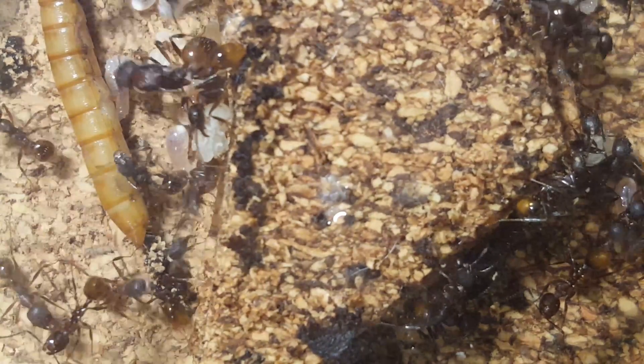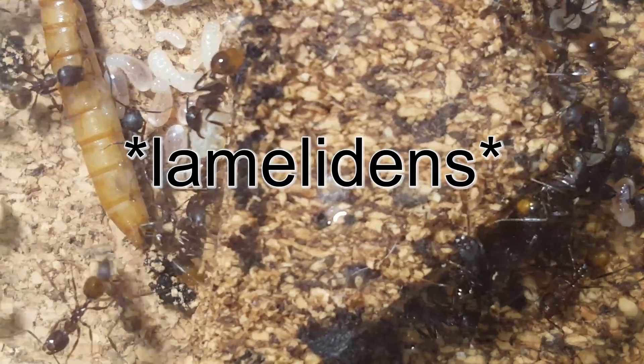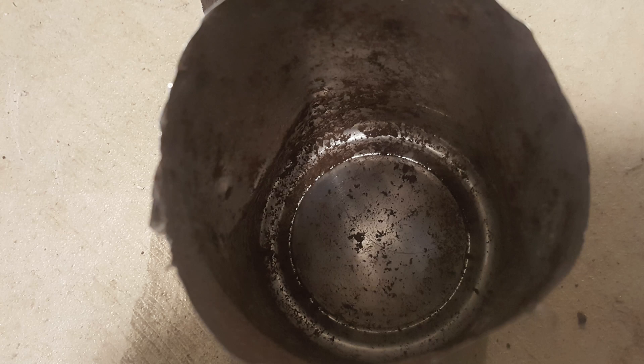I found that there was an entire nest of Aphaenogaster fulva inside of the can, so I put it in the bucket that I brought with me just in case, and went back home and realized that I don't have a formicarium to house them in. This is a very unique species and I really wanted to keep them.